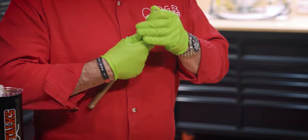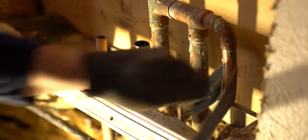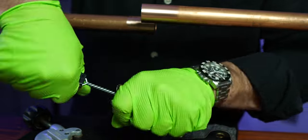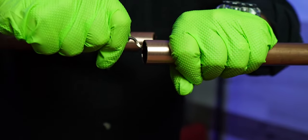Always clean your pipes before soldering. It's crucial to remove any oxidation or impurities that could interfere with your solder. Use a pipe cleaner or a fitting brush to ensure it's a clean surface, and don't forget to ream the pipe to prevent turbulence for the water passing through.